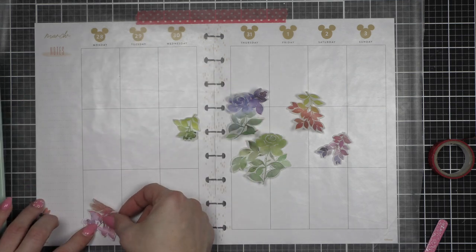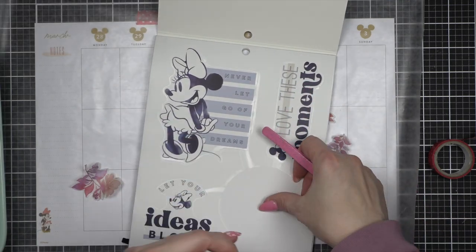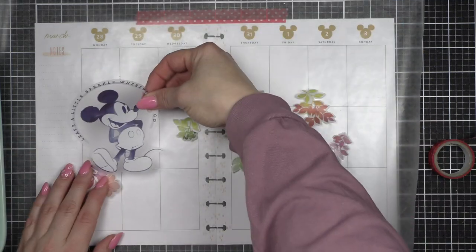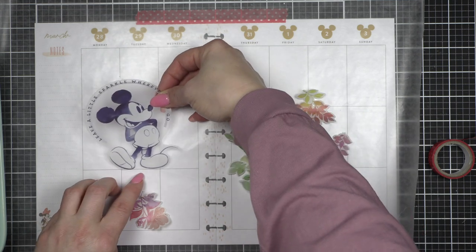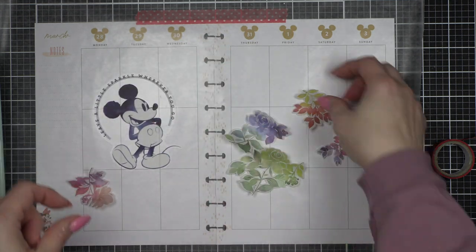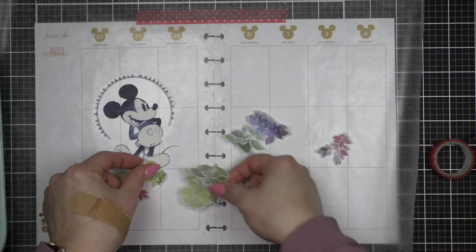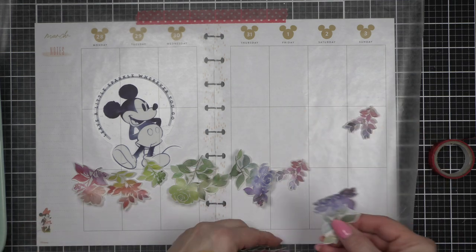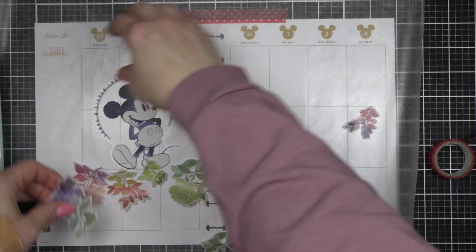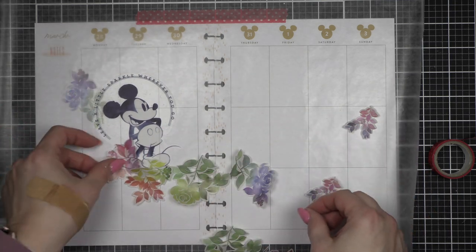When Pinkfresh Studio reached out to me and asked if I wanted to participate in their blog hop, this was the first washi I wanted. I'm going to combine this Indigo Mickey sticker with my rainbow stickers. I originally thought I would do quite a bit more Disney on my spread, but we're going to keep it pretty minimal — mostly Mickey. I'm going to frame up the middle section with florals along the bottom and along the top, and I love how intermixing this Disney sticker breaks up the design and adds that Disney touch.